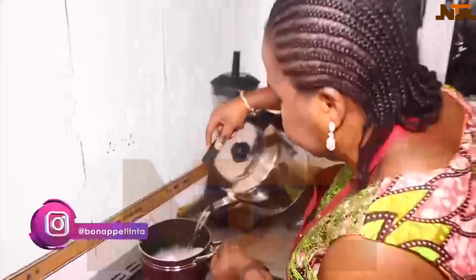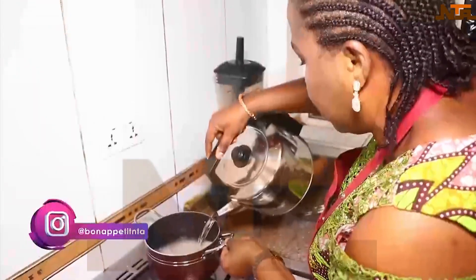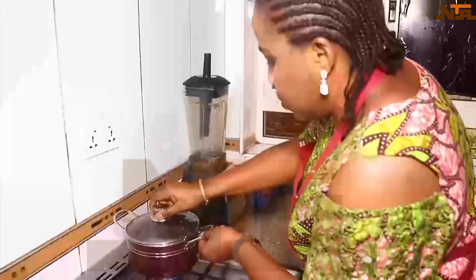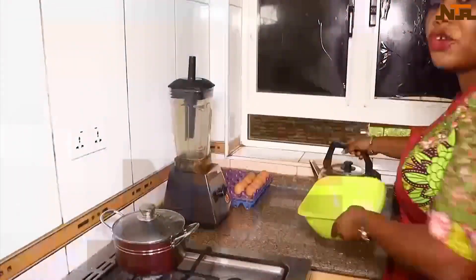So it's all clean now. We'll take it to the pot. We have to put a lot of water because it swells a lot. We leave it to be very soft.